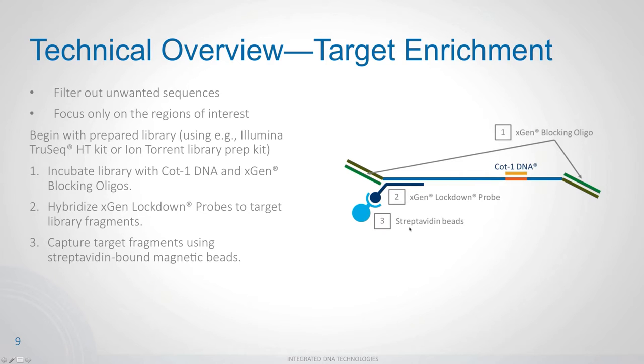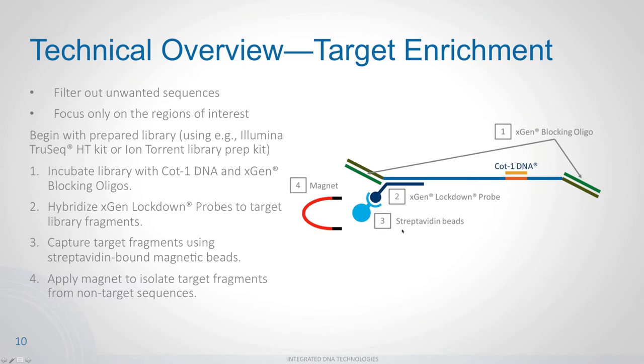You then introduce streptavidin-coated magnetic beads. The streptavidin binds very tightly to the biotin on the lockdown probe, creating a large complex: the DNA fragment of interest, the hybridized lockdown probe, the biotin, and the magnetic bead. Using a magnet, you pull this entire complex to the wall or bottom of the tube, then remove all off-target material in solution. A few washes remove remaining off-target material, and then you can PCR right off the bead, amplify your on-target material, and proceed to sequencing.